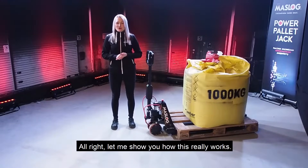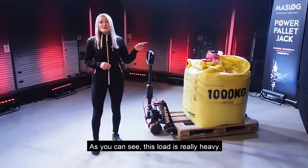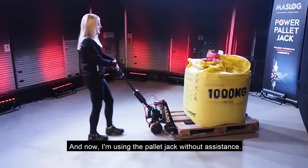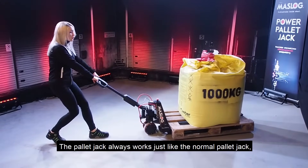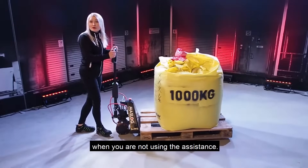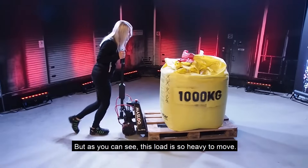Alright, let me show you how this really works. As you can see, this load is really heavy. I'm using the pallet jack without assistance. The pallet jack always works just like a normal pallet jack when you are not using the assistance. But as you can see, this load is so heavy to move.